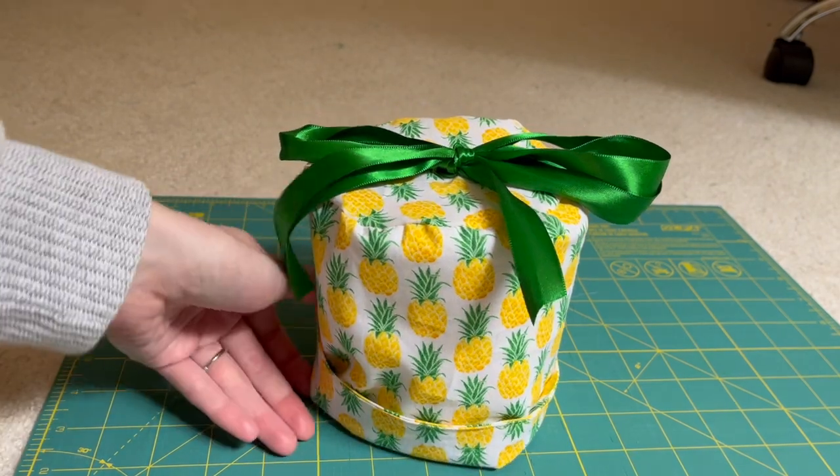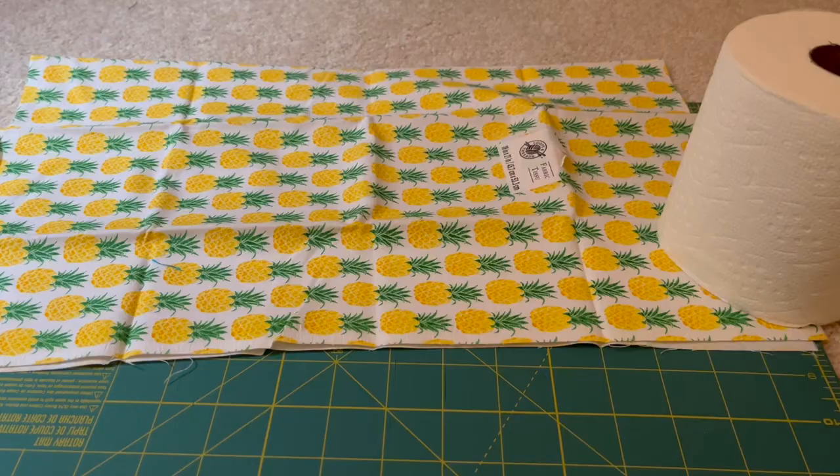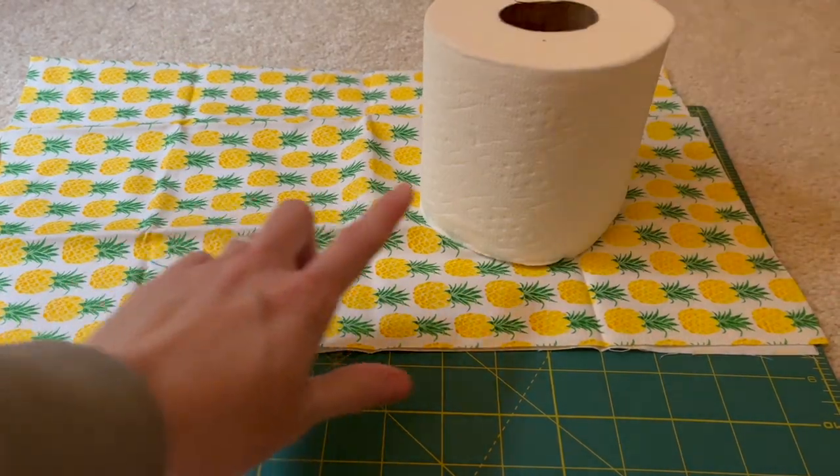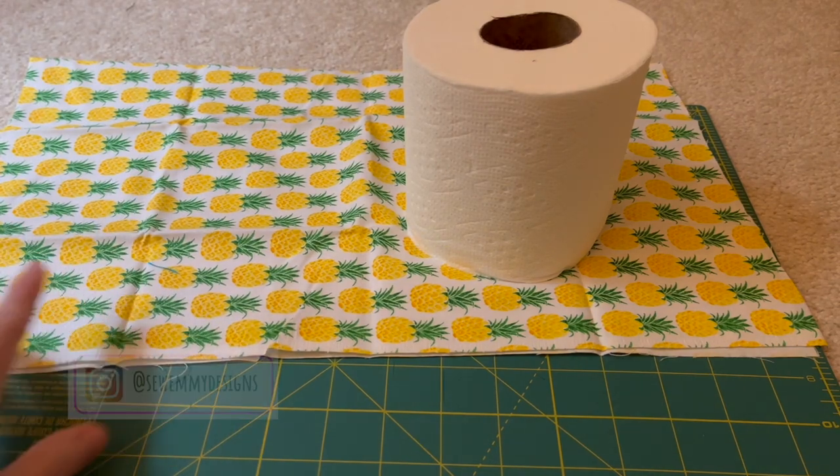Today, let's make a cute toilet paper holder perfect for your bathroom. Welcome — I do sewing and DIY related content, and today we are going to be making a cute toilet paper holder, perfect to add a little decoration to your bathroom.